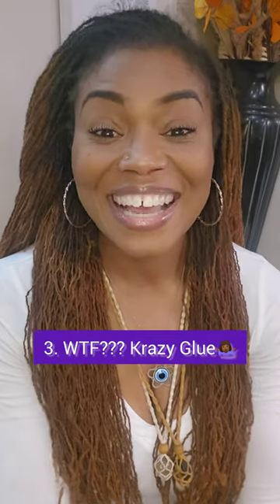Third method — and I'll say this disclaimer quickly — is for entertainment purposes only. I ran across a young lady's page when I was looking for knotted lock information. She was speaking on knotted locks, and I totally agree with her that knotted locks is about to be a big thing. But for her maintenance she uses an adhesive on her locks — crazy glue.